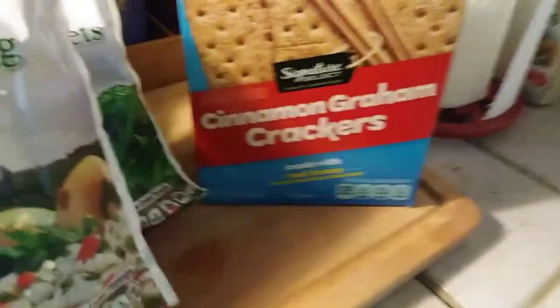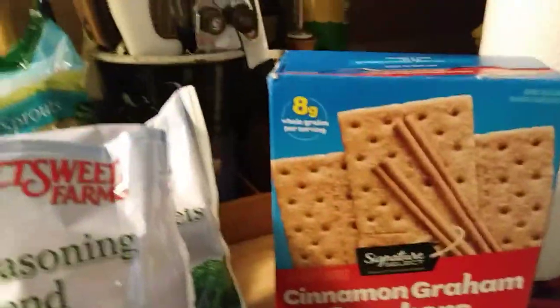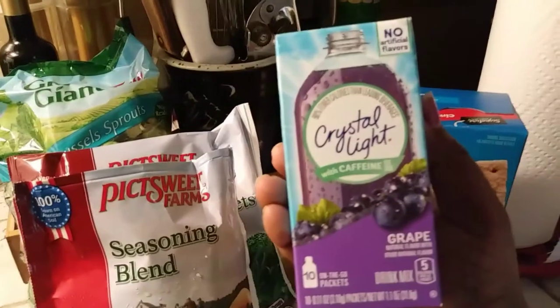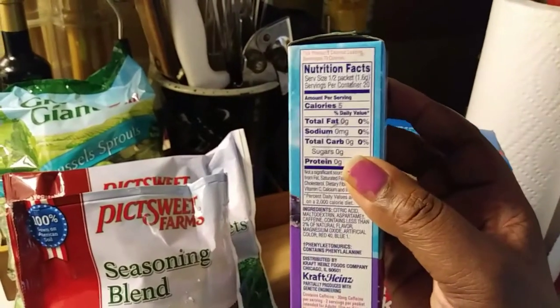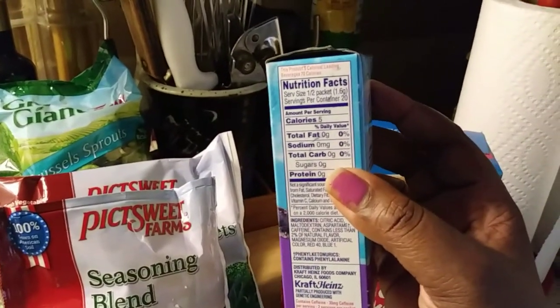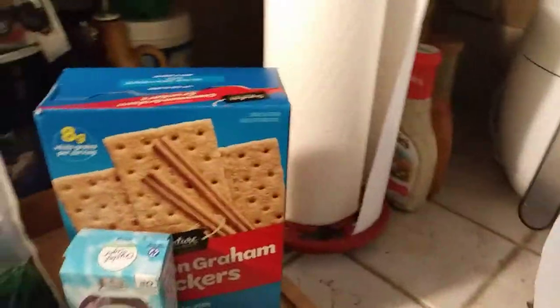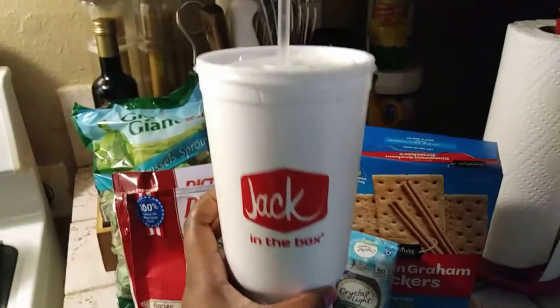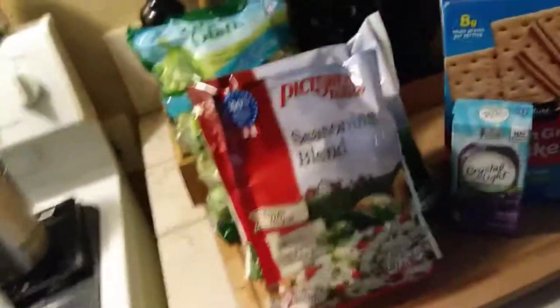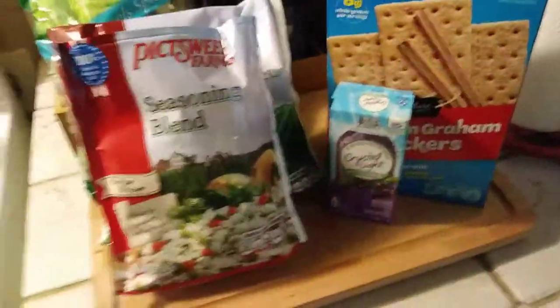I also got AJJ some Signature Select cinnamon graham crackers — we really like those with cold milk. And I got some Crystal Light. I didn't know it had caffeine, but I'm still going to drink it. The fact that it has no sugar, no carbs, and only five calories — I'm really going to start getting these instead of drinking the bad stuff like the drinks from Jack in the Box.